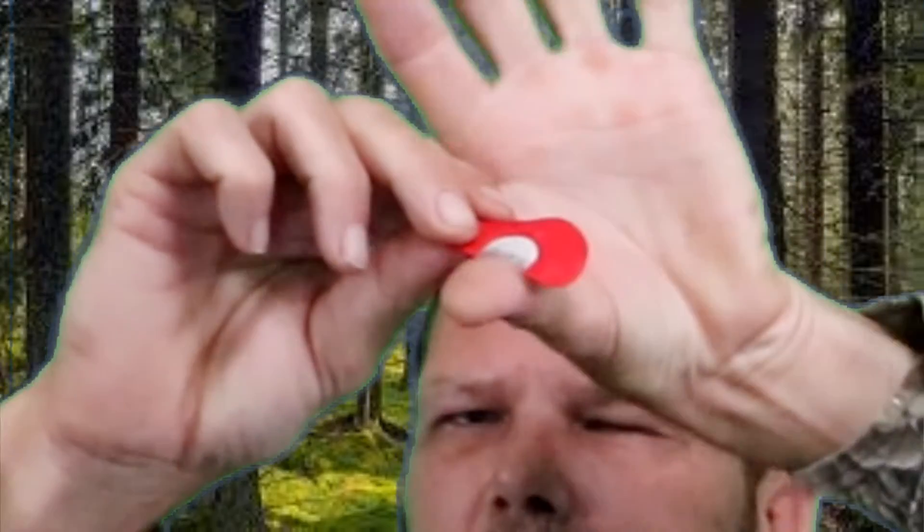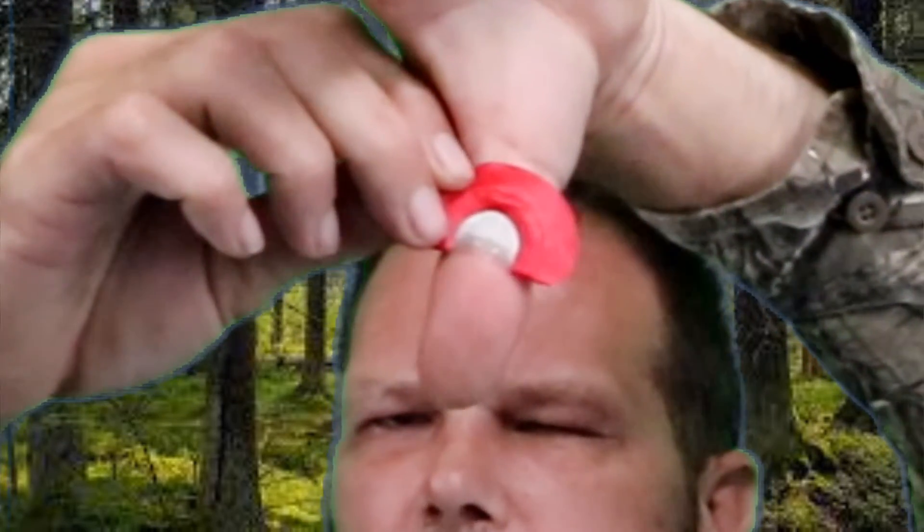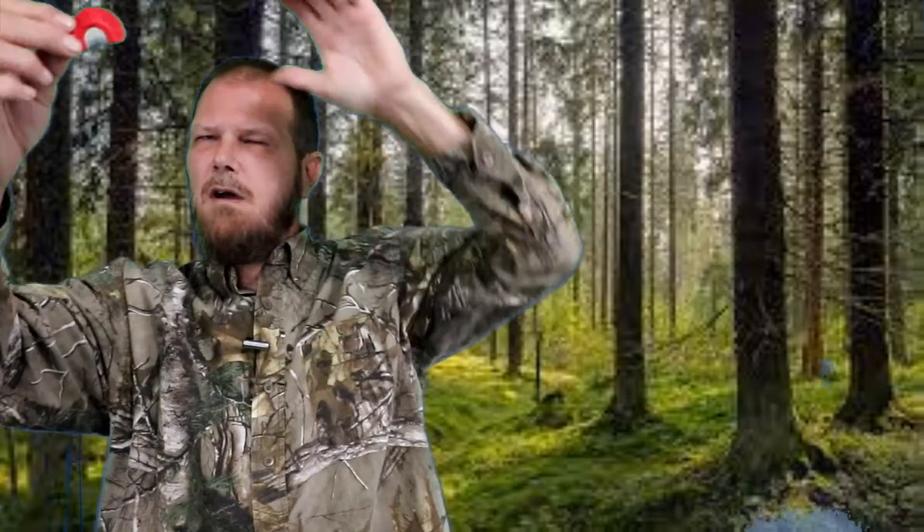Your tongue is what's going to control that reed. Good tongue control is going to be a bonus. Most people will go like you're blowing out a birthday candle — that's not the case. This is a diaphragm call; it's going to come from your diaphragm. So we're going to say chalk, plock, pot, pot, pot. Those are the words we're going to use. Let's see if we can get a sound out of it.